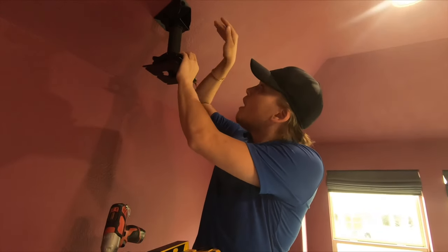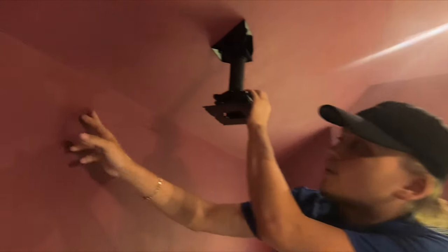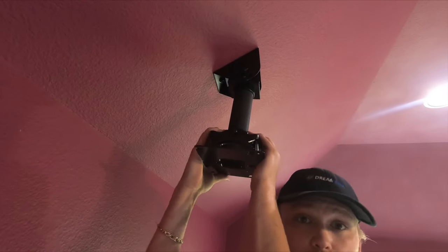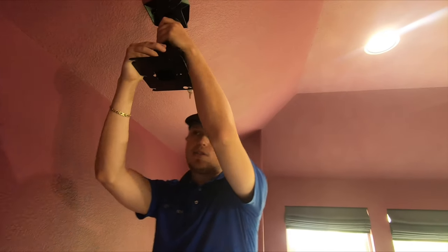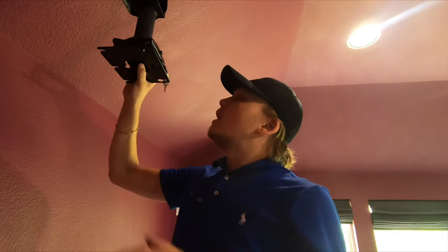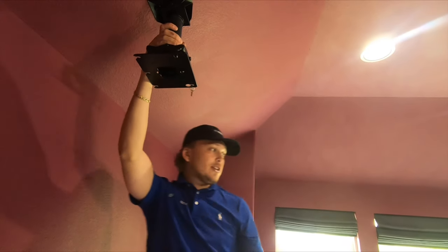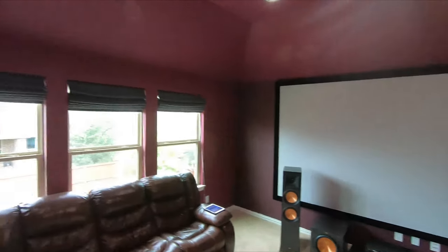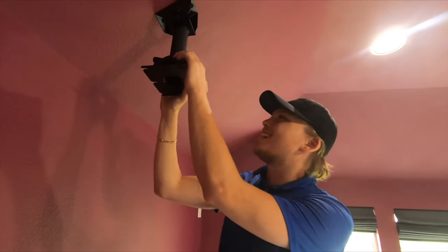Alright guys, I got our cathedral mount mounted into the stud here. We did have to go off center a little bit — about 8.5 inches, if you can see here. Hopefully we can just use lens shift. We did go and check if we could put a stud in, but it's just too dangerous — there's just not enough room. With that note, we'll just use the lens shift. And if we do have to, we'll move the screen over. I think these Epsons have a pretty good lens shift, so it should be fine. We always do try to get it in the center at all costs.